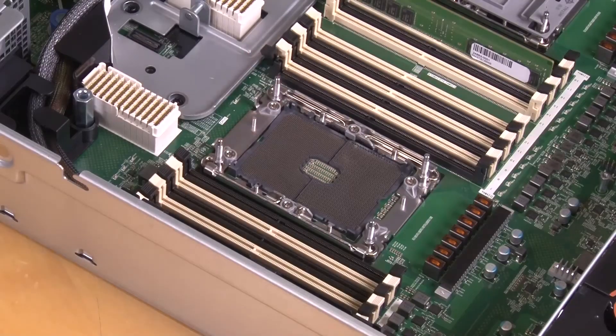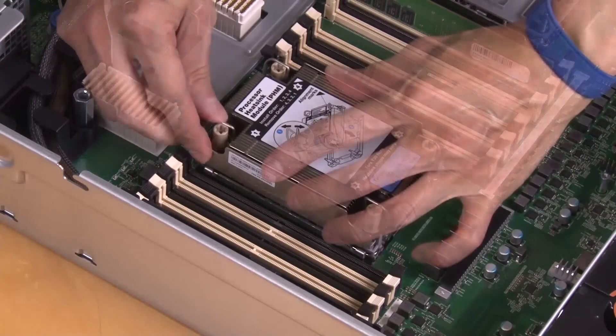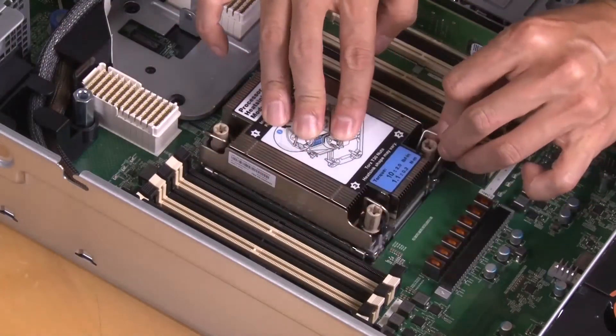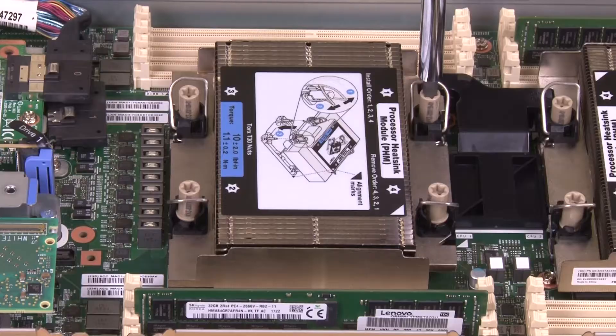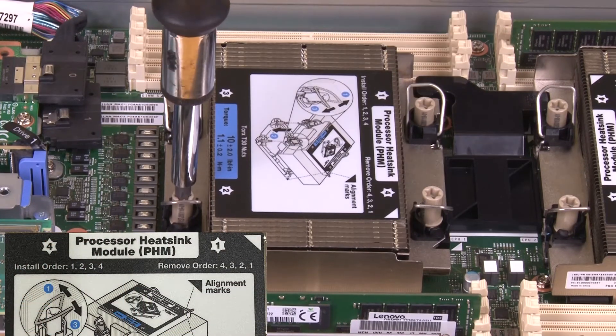Install the Processor Heatsink module into the system board socket. Push the anti-tilt wire bales inward. Fully tighten the Torx T30 nuts following the installation sequence shown on the heatsink label.